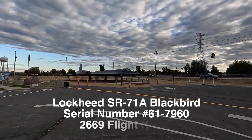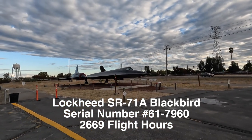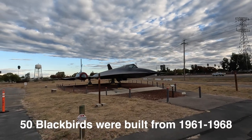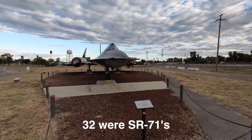This is the sixth Blackbird that we have seen on this trip. This one looks like an SR-71 — looks like an A-model. It is.